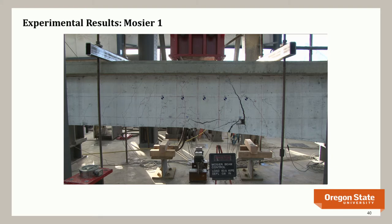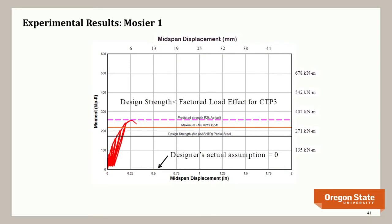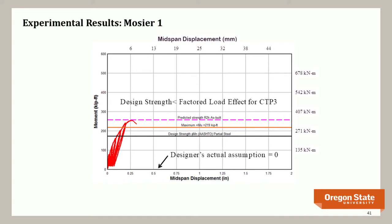The Mosier control specimen failed quickly in two steps at that poor lap splice location. Crack locations in the specimen closely matched those observed in the field. The calculated design strength (phi·Mn) fell below the demand from the trucks being permitted over the bridge, confirming it was literally understrength. The actual strength was slightly better with advanced methods, but there was little margin for error.